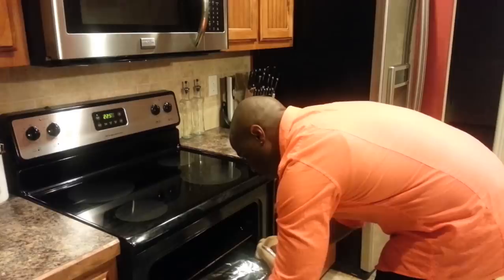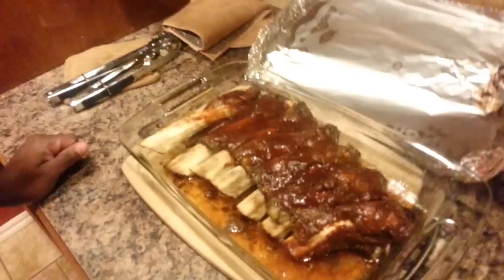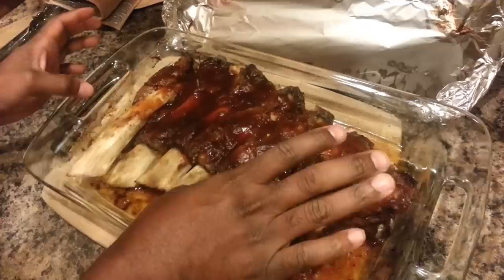Oh my god, it smells so good. Y'all ready for the unveiling? Ooh, mm! Tell me that doesn't look good. Look — is that already falling off the bone? That looks so nice and tender. I told you it was gonna be juicy!